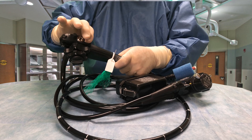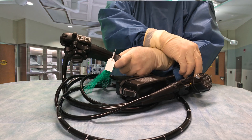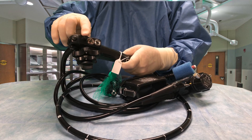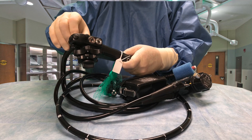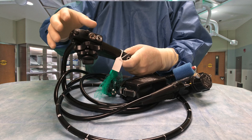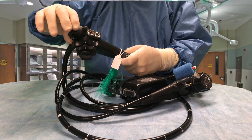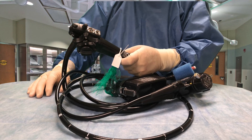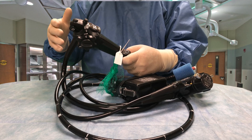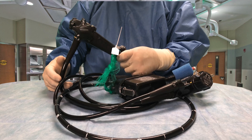Similarly, pushing the air-water connector all the way down will inflate the balloon. It also has four buttons up here for video: one for taking pictures, one for a still image, one for magnification, and one for narrowband imaging, which is something we do here. It's a special light spectrum we can use to spot abnormalities in the mucosa.